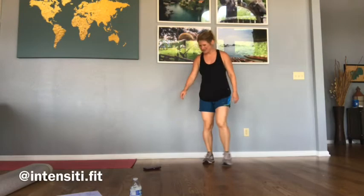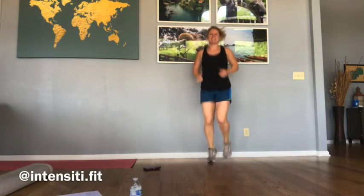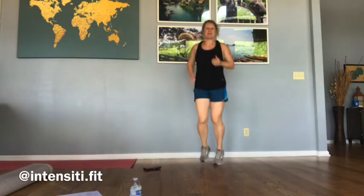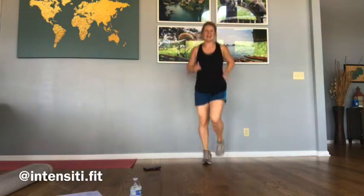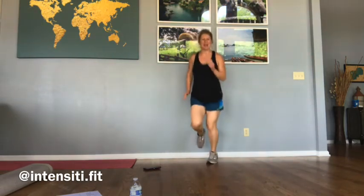I hope you guys are all feeling great today. So let's just start with a little warm-up — jog it out. We're going to do 30 seconds on, 10 seconds off, six rounds: full-body workout, some cardio, some strength, and we'll be feeling great.